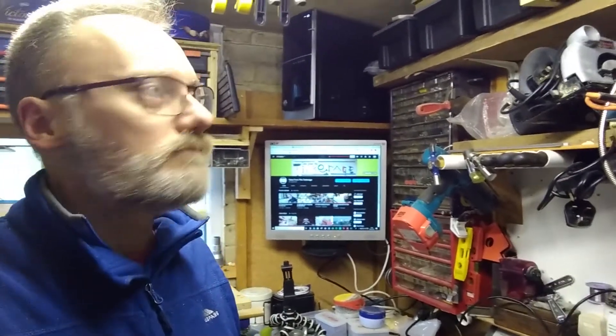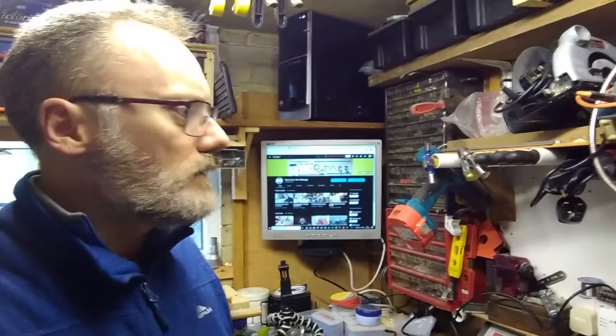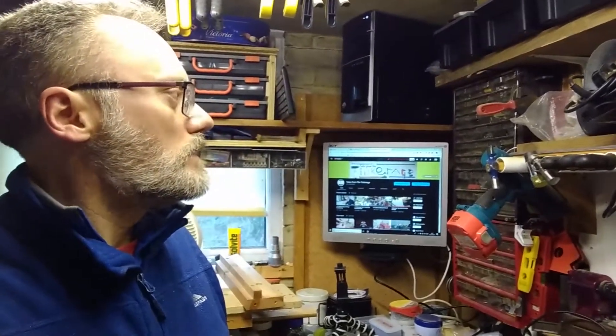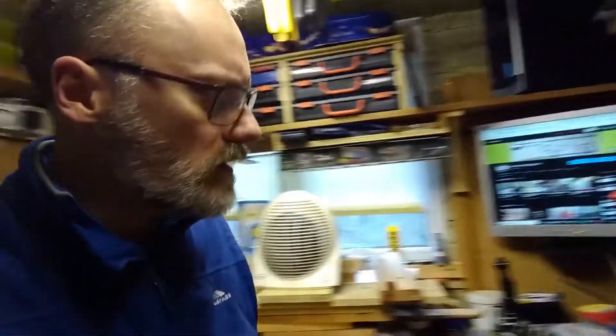So I've got the ability to use my phone in here, which is something I've wanted for ages. I can post things straight onto Instagram without too much worry. Hopefully I can do some live YouTube, maybe some live Instagram. But I'll need to sort out a camera next, and a microphone too actually — that reminds me.